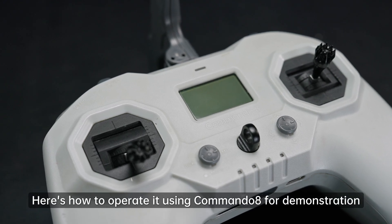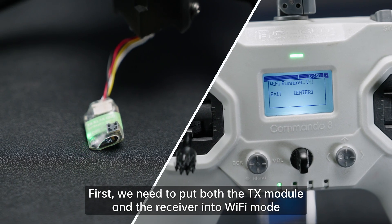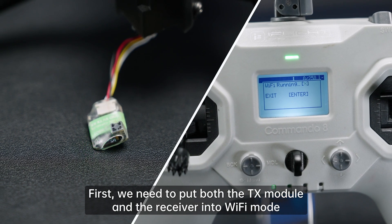Here's how to operate it using the Commando 8 for demonstration. First, we need to put both the TX module and the receiver into Wi-Fi mode.